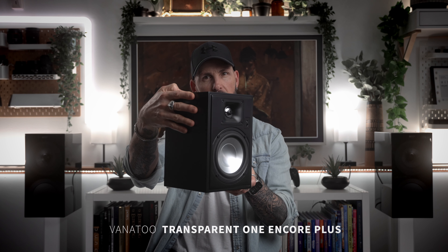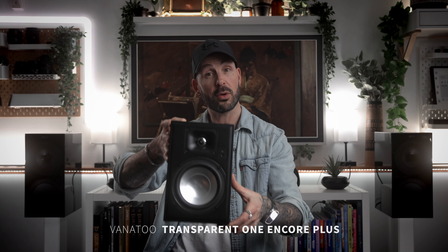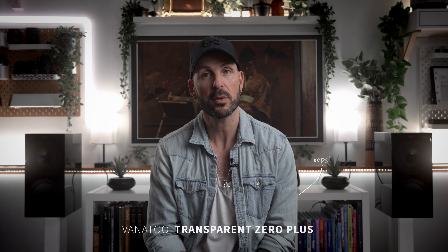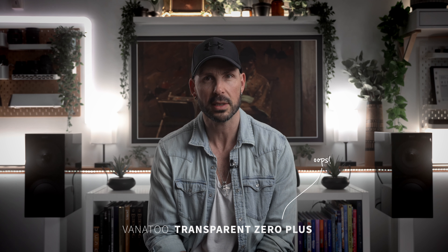Hey guys, it's the Famous Pixel, and today I want to talk about these little bad boys down here — the Vanatoo Transparent One Encore Plus powered bookshelf speakers and their little brother, the Vanatoo Transparent One Zeros. And I'm going to start with a bit of a hot take.